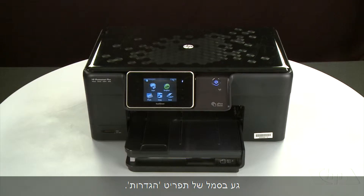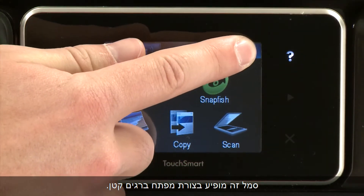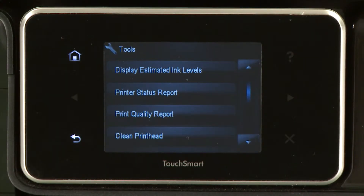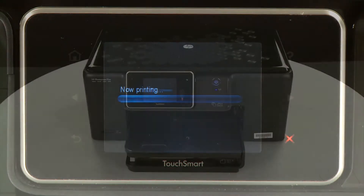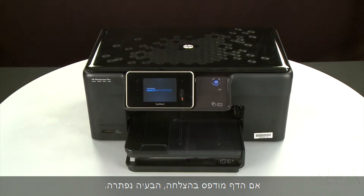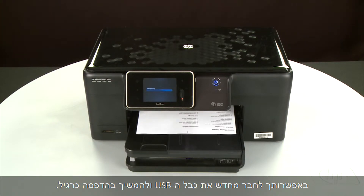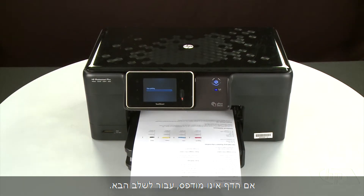Try printing a page directly from the printer's control panel to see if the issue is resolved. To print a page from the printer's control panel, touch the Setup menu icon — this icon looks like a small wrench. Touch Tools, then touch Printer Status Report. If the page prints successfully, the issue is resolved and you can reconnect the USB cable and resume printing as normal. If the page does not print, go on to the next step.